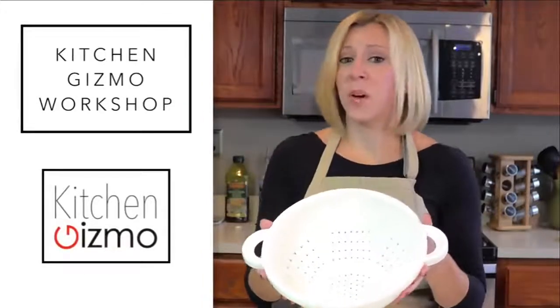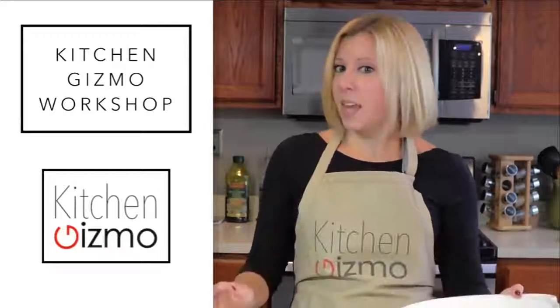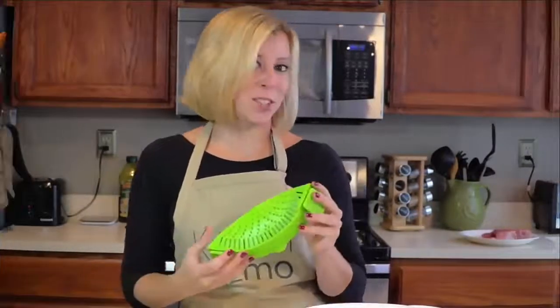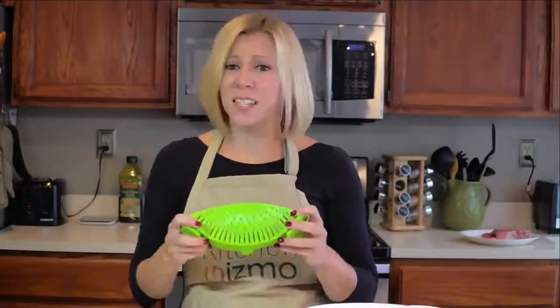See this? It's going the way of rotary dial phones and VHS tapes. That's because I would like to present to you the Snap and Strain by Kitchen Gizmo. So many advantages to this innovative product.